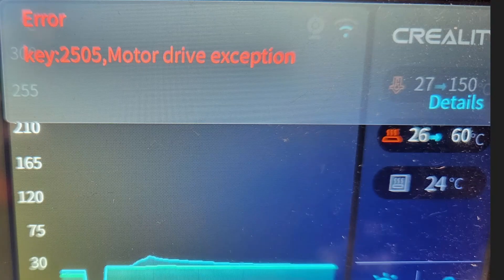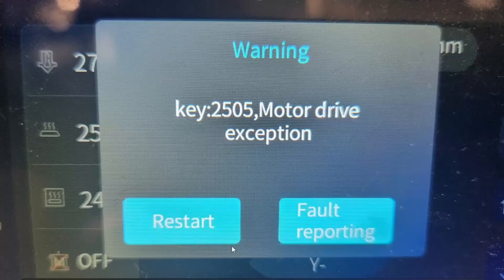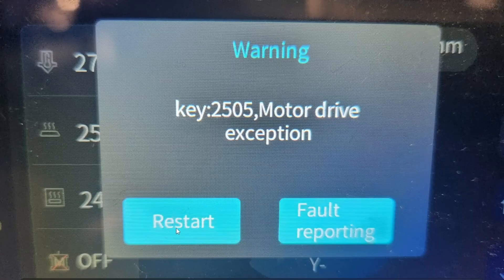This is the error I got when it stopped printing. I came to the printer and had a look — why has it stopped? This was the error on there. I restarted the printer and got the same error. I kept restarting and it just kept coming up. I tried homing the print head — still nothing, the same error. When I tried to move the print head with the controls, same thing.